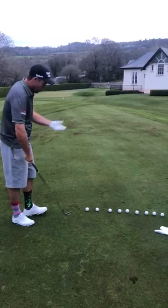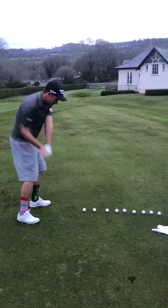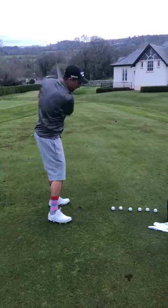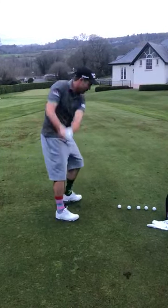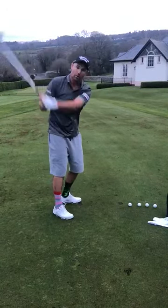This is the drill I would use for you: line up a few balls and at about 70-80 percent, just go down the line, not really too worried about strike, just hit them nicely. As you can see, my hands and arms are going to be doing all the work in that movement.